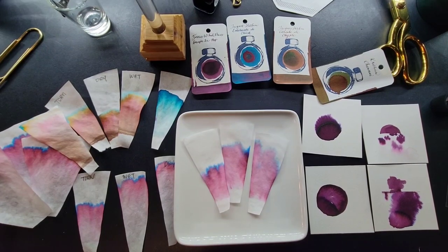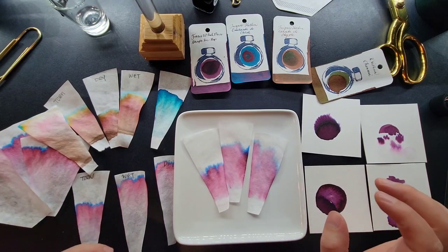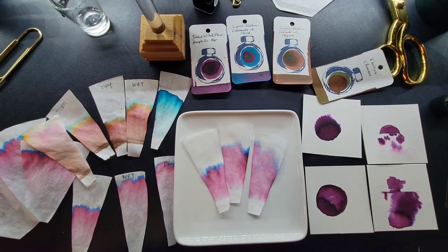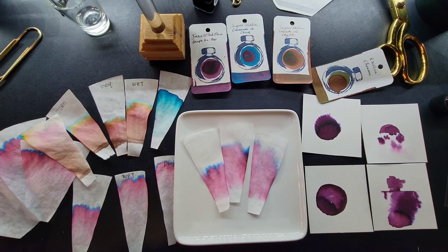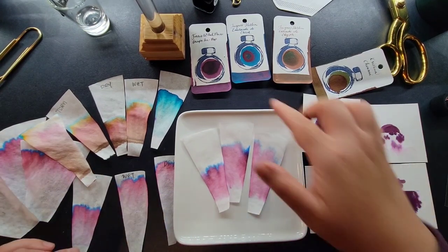So this is what we're going to be working on today. I'm going to show you the best technique I've found after trying a lot of different things. Another study I did: some videos and instructions say the ink has to be wet, others say it has to be dry. I'm going to show you the difference. You decide if it's worth it — yes, there is a difference. Is it worth waiting for the ink to dry? That's up to you. Let's run through the results.